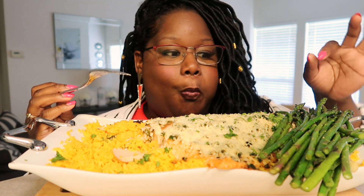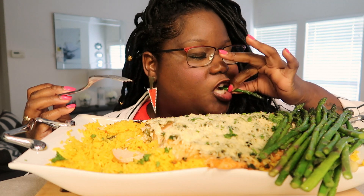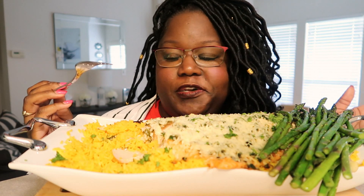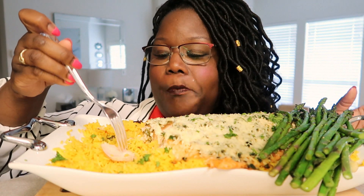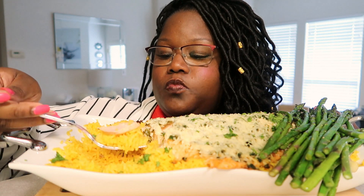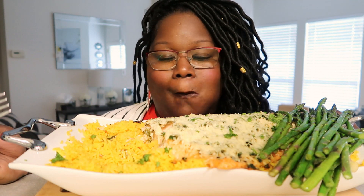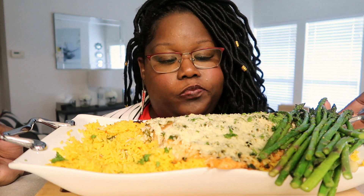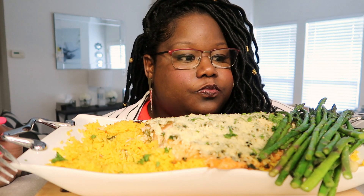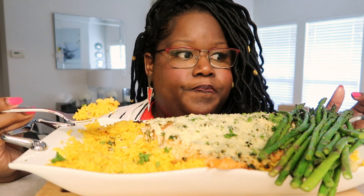I'm definitely gonna call my sister-in-law. It is so good. Oh my god, somebody stole my beloved sauce. I know — since I've moved to this place I've never had anything misplaced, I've never had anything stolen.